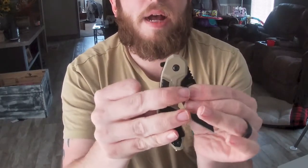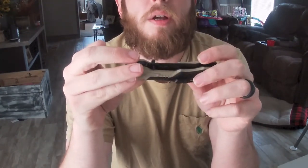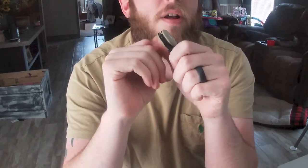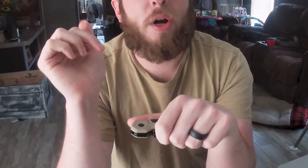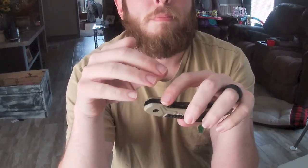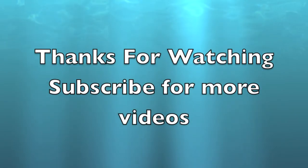If you haven't checked out the three beginners bass fishing lures video, go check that out — I'll leave a link in the description, along with a link to find this knife on Amazon. If you're new here, hit that subscribe button, like, comment, and go check out some of our other reviews. For all the people who've been here, we appreciate y'all watching. We'll see y'all in the next video.